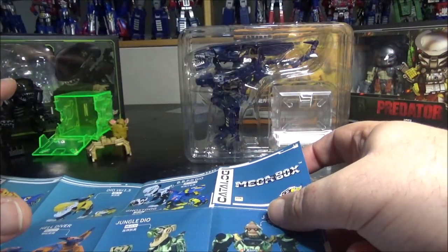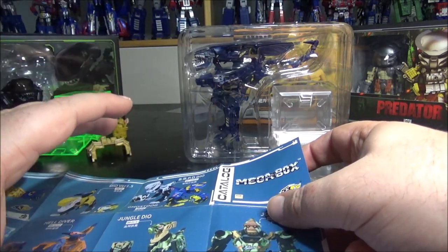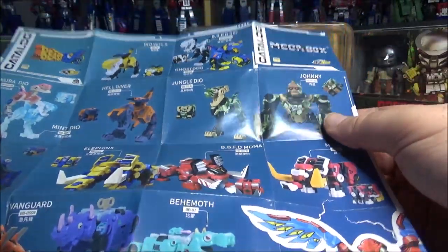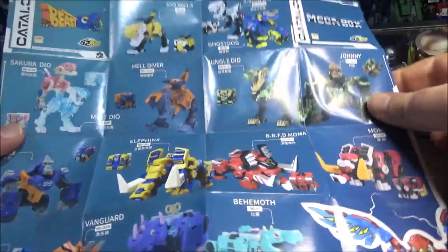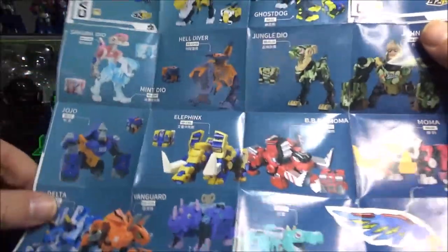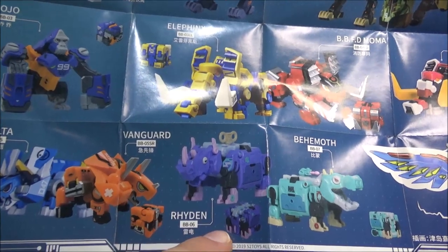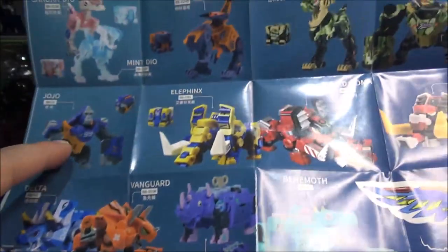As licensed IPs in the Mega Box, we have Alien and Predator, and I think there's a Godzilla coming up — I've seen some prototype photos and I'm really curious about that. The Beast Box line has tons of interesting figures, including a hippopotamus which is a repaint or remold of the rhino, a triceratops, and a gorilla.